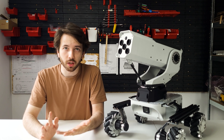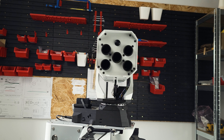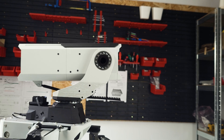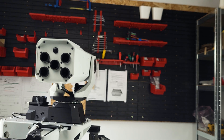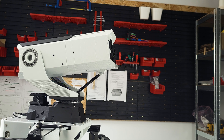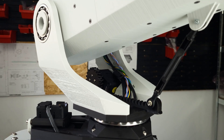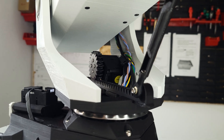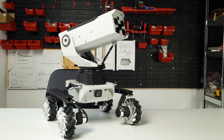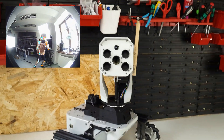With all the parts finished, printed, and assembled, the whole project looks much better than before. I even thought about cable management this time, which makes the cables not get in the way anymore. Not only does it look better, it's also much more responsive. I even fixed the tracking, so it's much better at following my face than it was before.